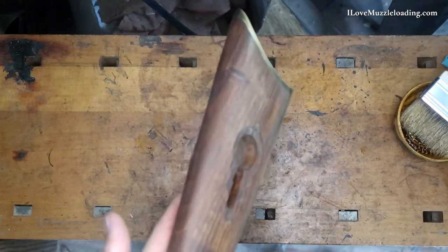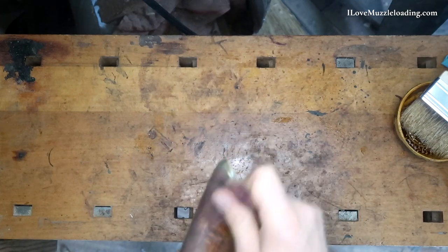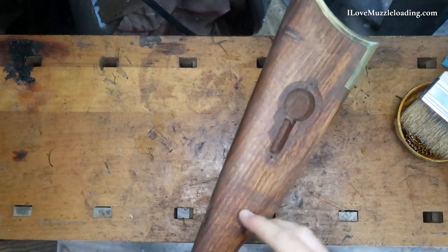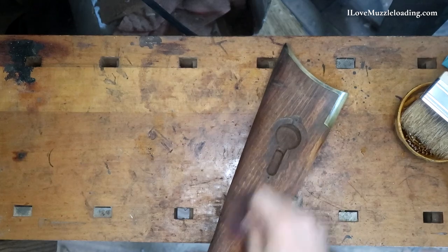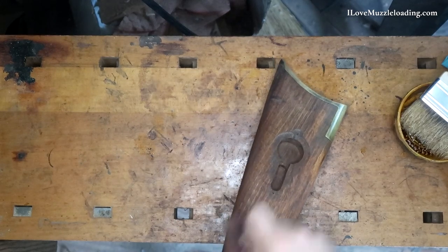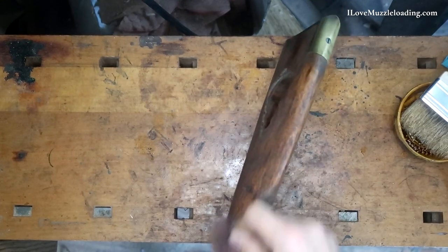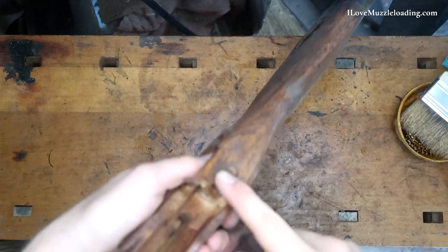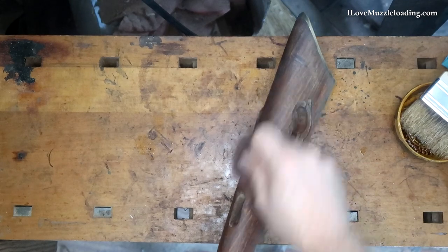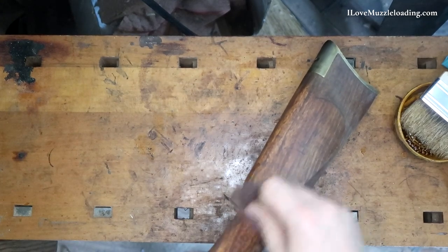Work my way up here into the wrist, a little bit here on the toe. You've got to use some elbow grease on here to bring that out. Not sure what's happening here with our grain — it almost looks like it's burnt right in there. But you'll remember that that is an area where we had quite a bit of that punk, or that soft transition in that wood. You can see it up here on our tang and back here into our comb as well. That's something where you're going to be at the mercy of the piece of wood that you have on a build.